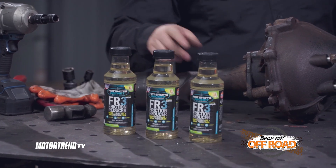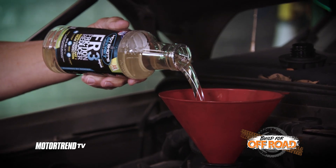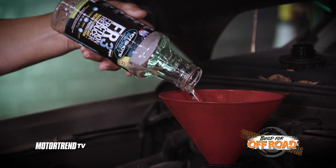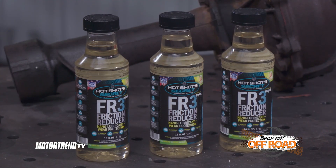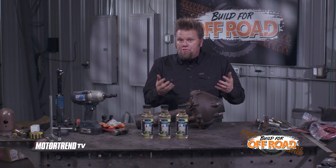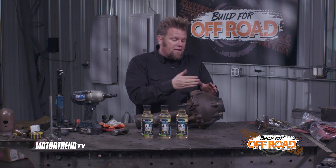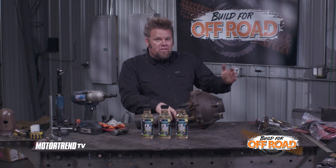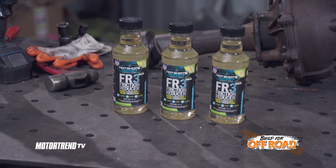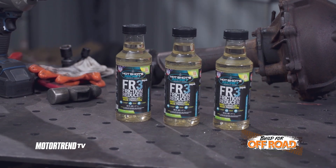This is a proprietary nanotechnology friction-reducing compound that essentially embeds into the surface of any metal part, and it's designed to essentially eliminate the friction between metal-to-metal contact. Because you're eliminating that friction or reducing it, what it does is drop the oil temperatures in things like differentials, transmissions, engines, or rear axles by allowing the fluid to be a little bit slippier and therefore not have that friction buildup and excessive heat.